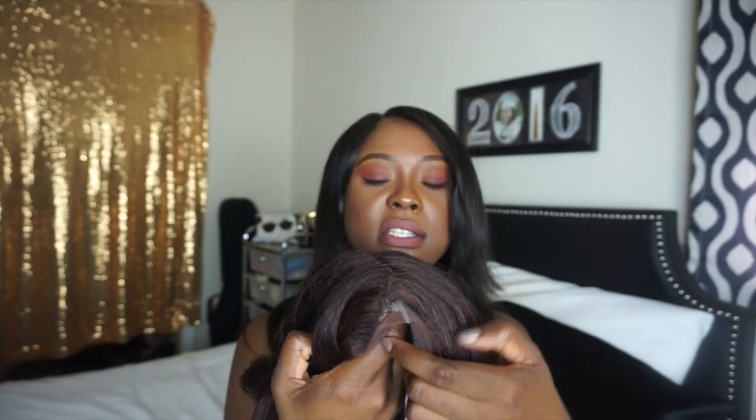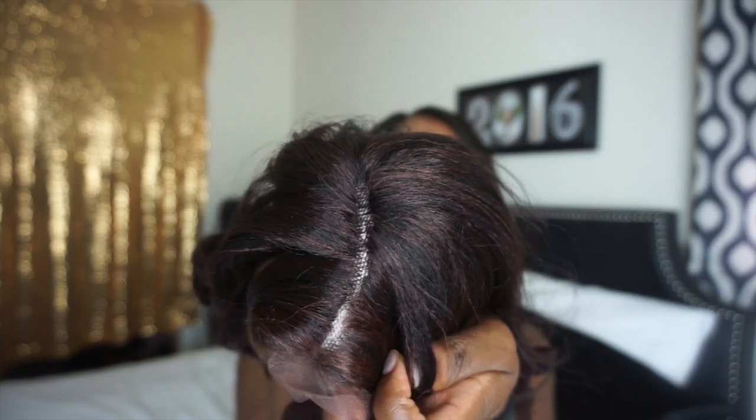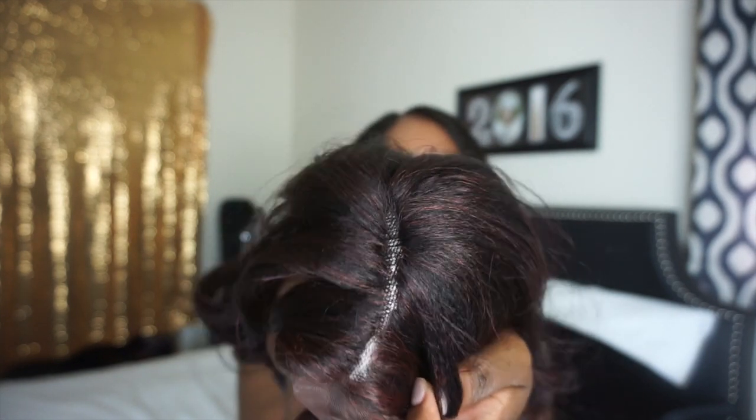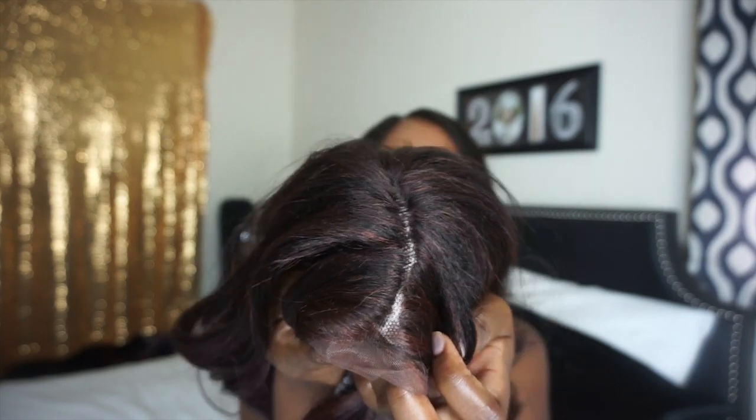I'm going to put something white underneath it so you guys can see it better. Okay, so I put a white shirt underneath so you're able to see the part better. This is what the part looks like, and this is what I meant — it doesn't require a lot of tweezing, because as you can tell, it's not really really close together to begin with.